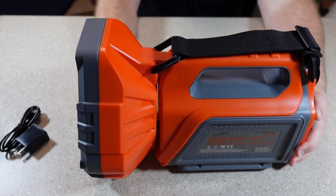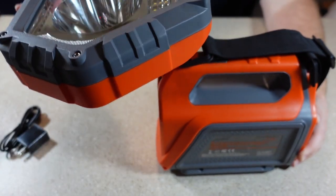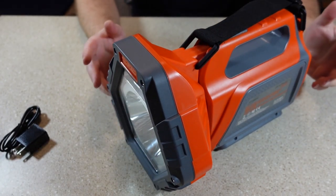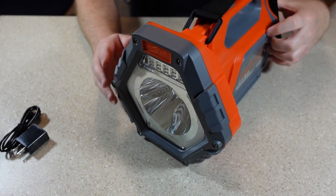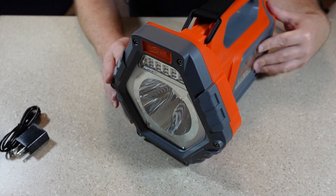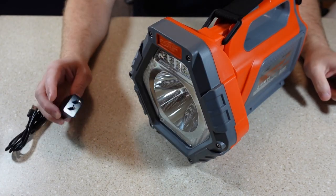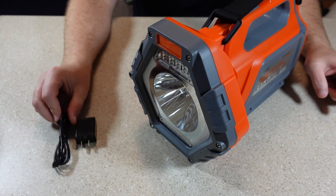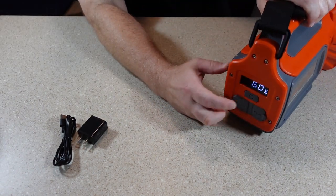The head of the light can be adjusted 90 degrees. The stated working times are 3.5 hours for the spotlight and work light together, 6 hours for just the work light, and 8 hours for the spotlight. Charging time is 4 to 5 hours. It does come with a USB adapter and USB charging cord. I haven't had a chance to charge this yet, so let's see if it's got any juice in it.